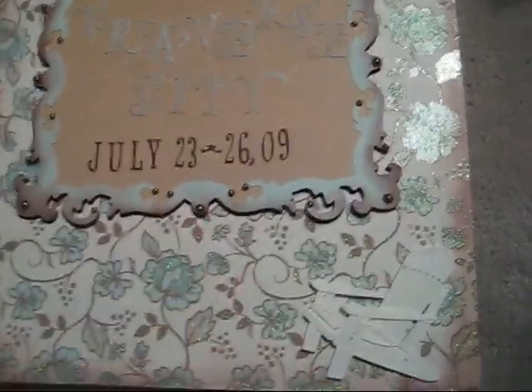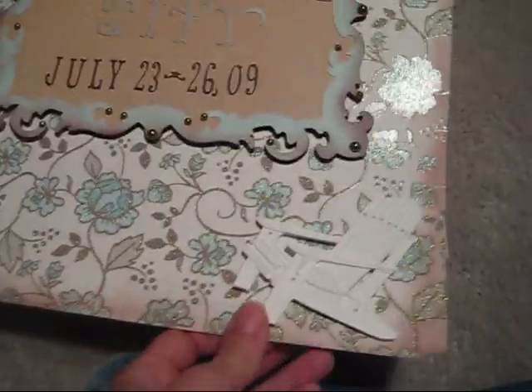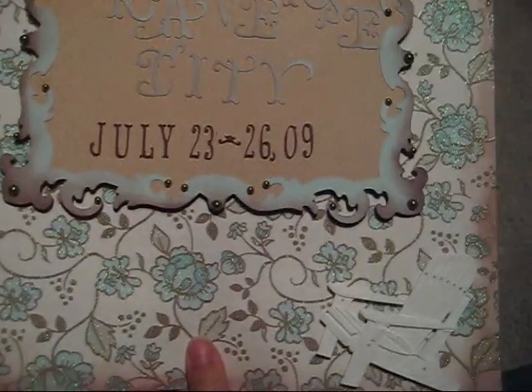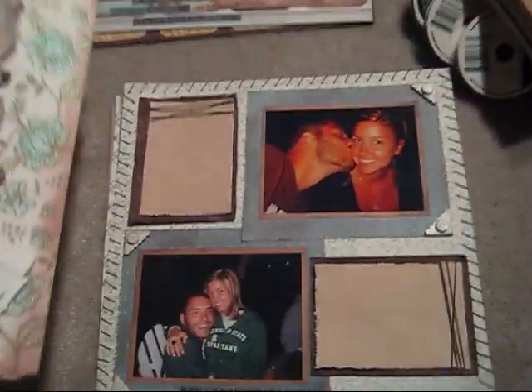These are like little gems, and this is a sticker that's wood — a little Adirondack chair. The paper is Die Cuts with a View and it's shimmery and beachy colored. And then I just inked up the edges. So that's my cover page.